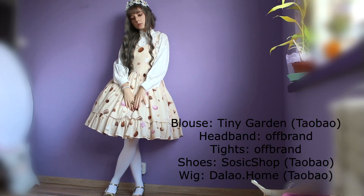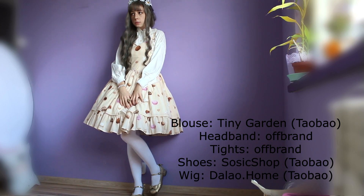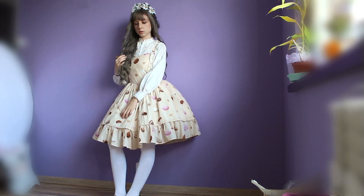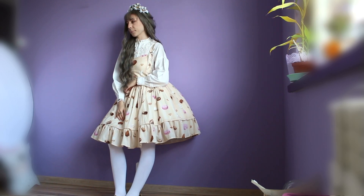Now a coordinate that I called 'Distinctive Queen of Sweets and Daisies.' This one is definitely different than the previous outfits. And you might be thinking sweets and daisies? Really? But I like it and I really feel like a queen in this coordinate.